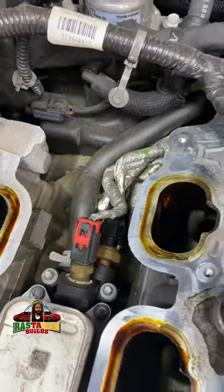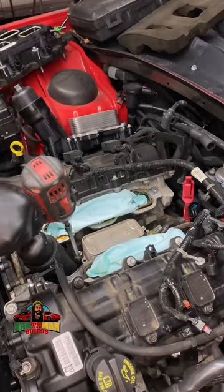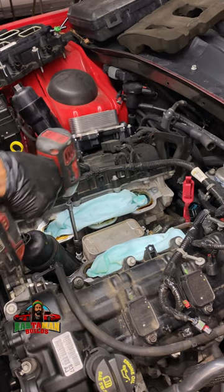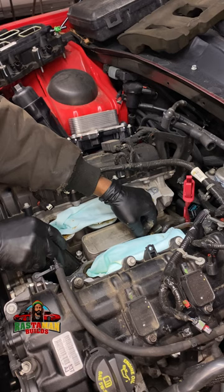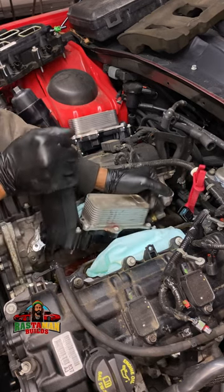One key thing before you start pulling anything: you see those open intake ports — make sure you stuff something down in there and cover them up. Because a socket could fall off and fall right into the one that's open and go down into the combustion chamber. You are in big trouble if that happens.